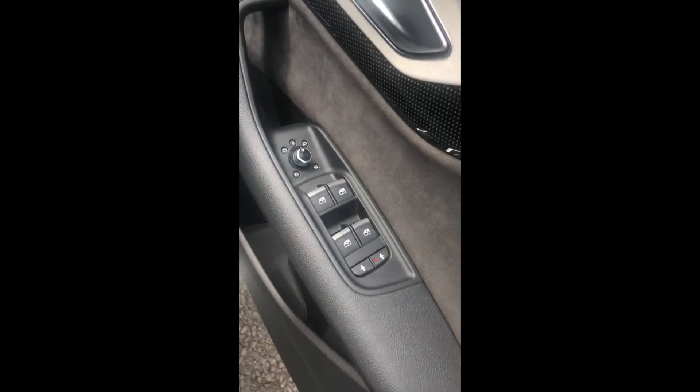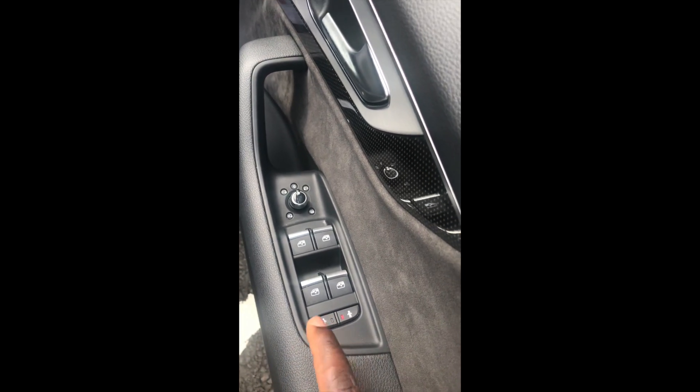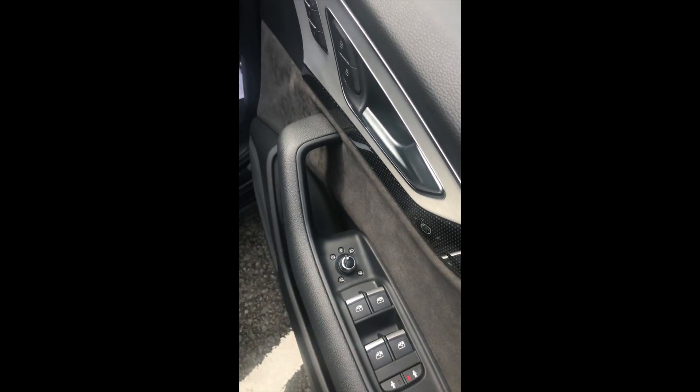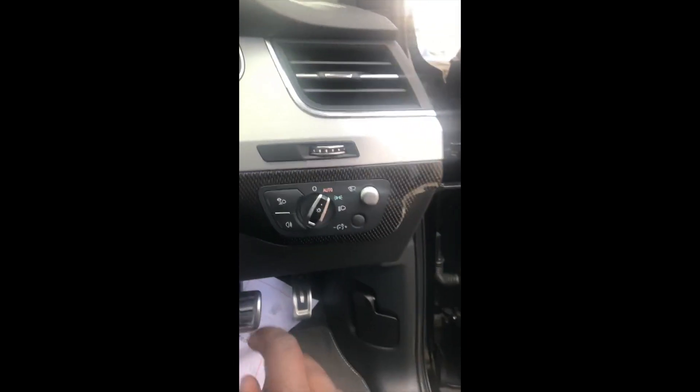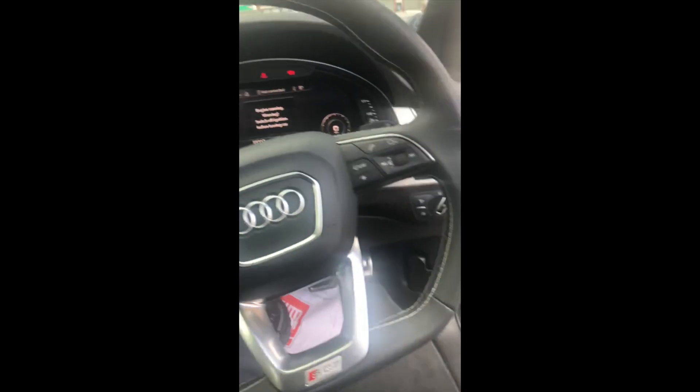You've got door lock-ins and child locks here on both sides. Up at the back we have heated mirrors. There are settings here for the weather — when it starts raining the lights automatically turn on, and if it's dark the lights automatically turn on.